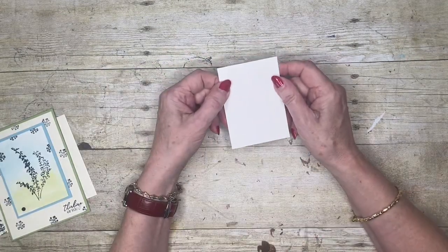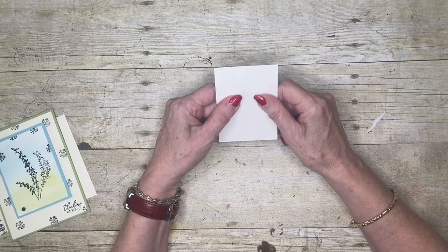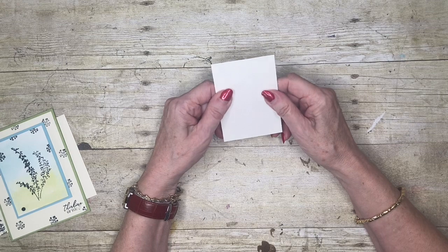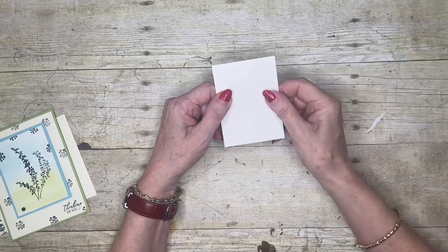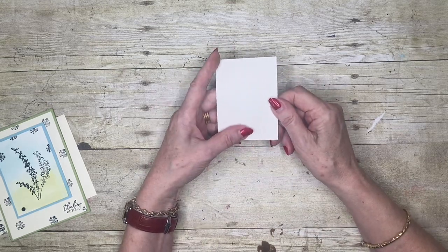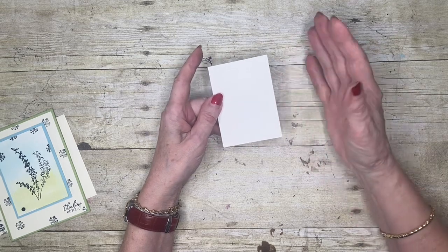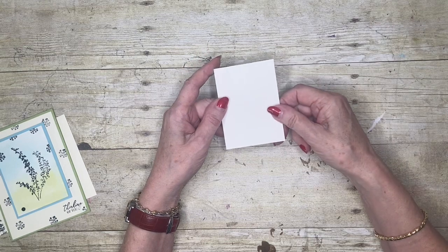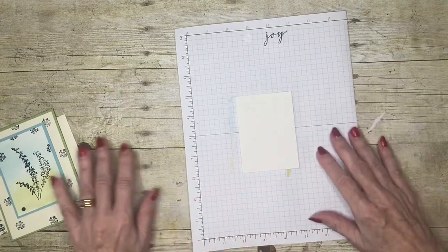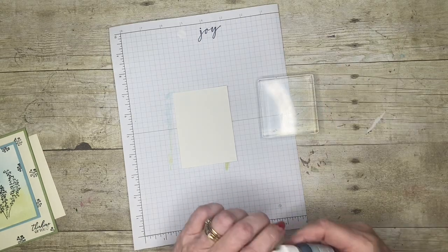We're going to start with a piece of watercolor paper. This paper is quite thick and has a textured surface — it's not like the regular polished white paper we usually get. It's specially formulated so that when it gets wet it doesn't break down and start to pill. We're going to start with some inks.